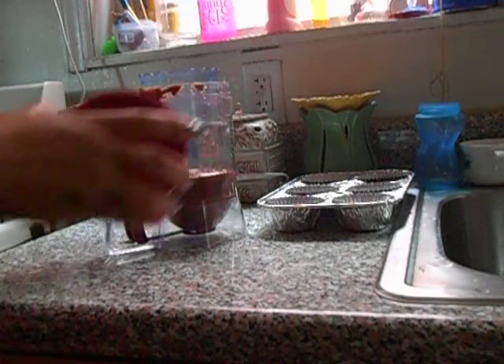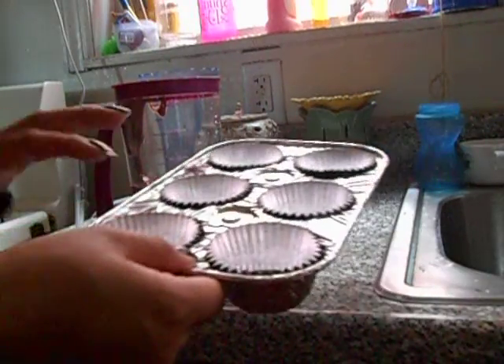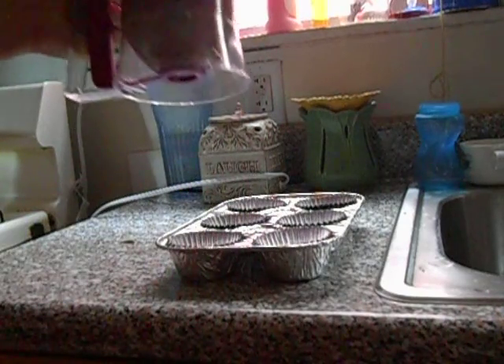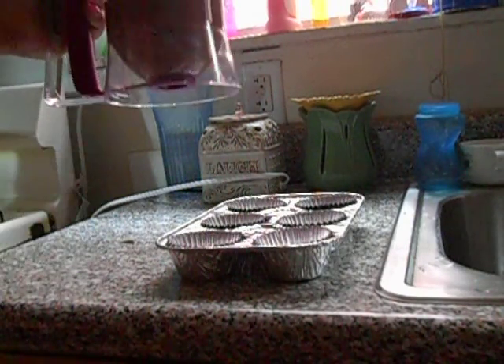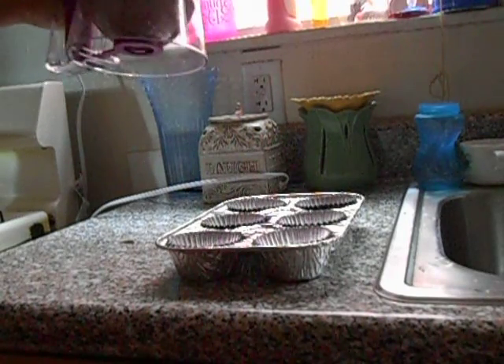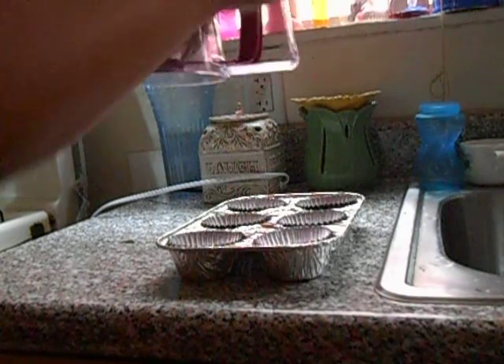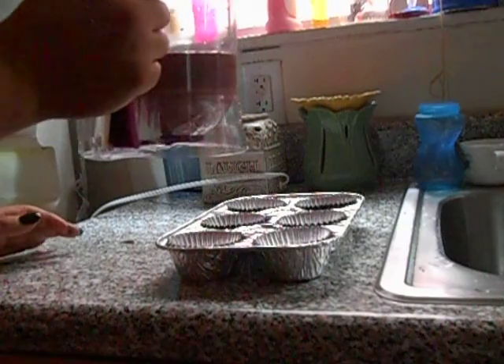It comes with a little cover. I put the cupcake liners in the mold. From this line to this line it says it's one cup filled, I'm guessing, because it has markings for one cup, two cups, three cups, four cups. Let's see how much it pours.